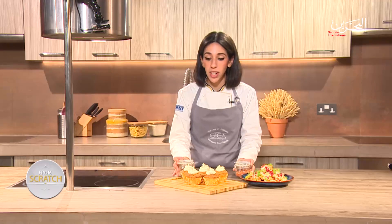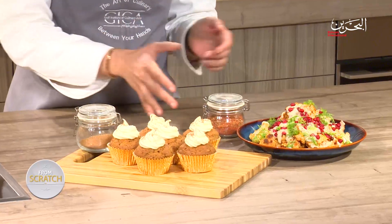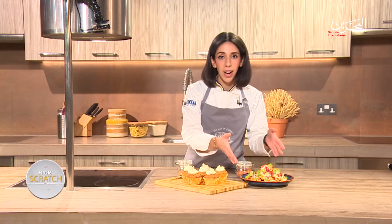And there we have our two final dishes made together with our spice mixes from scratch. We started the day with our pumpkin spice mix to make our pumpkin spice latte cupcakes, and our everything spice mix to make our roasted cauliflower paired with tahini sauce. I'll see you guys next time on From Scratch.